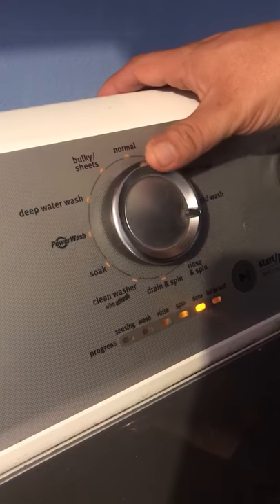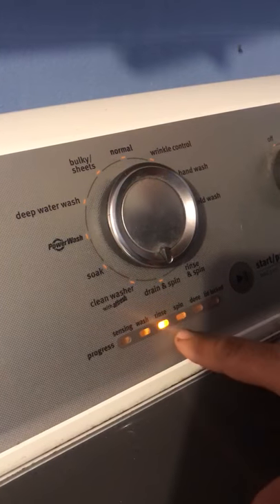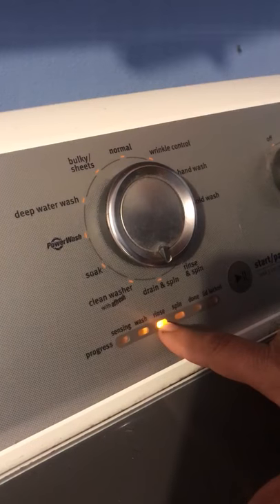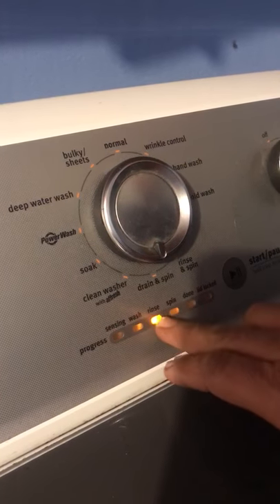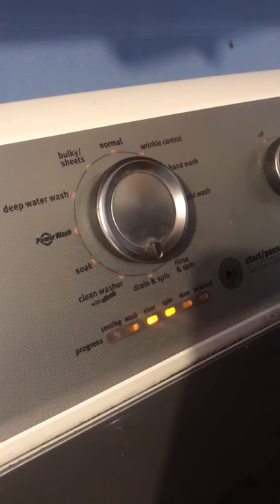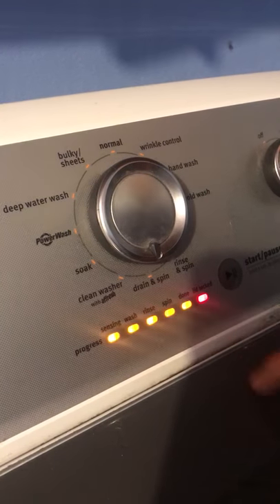Yeah. Once they're lit, you're going to go until 6 o'clock or where it gives you the rinse light. Once it gives you the rinse light, you're just going to press start. You'll see all the lights turning on.